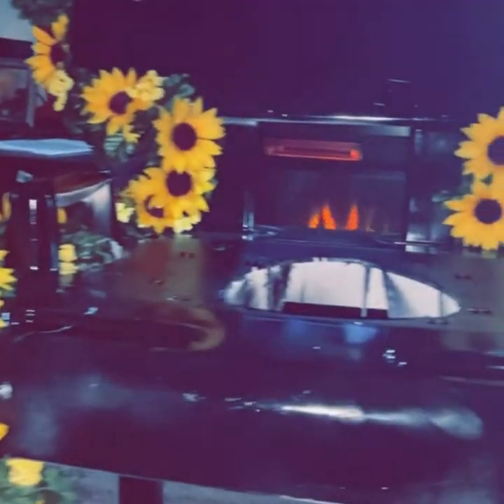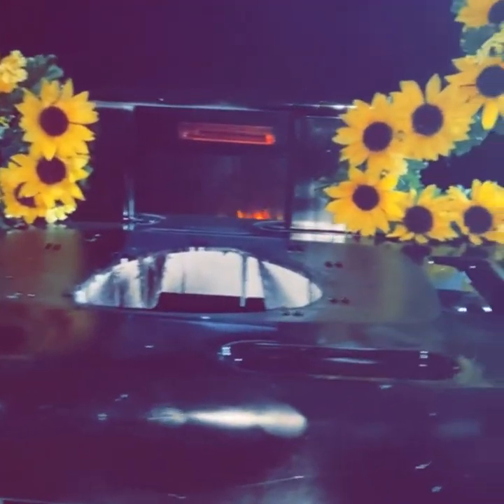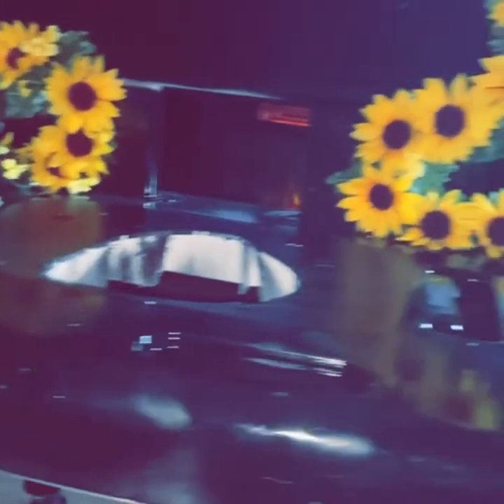I picked up this artificial flower vine decoration from Joanne Fabric and it was just so perfect and easy to apply to my chair. So simple and easy, you guys. And it smells so good.